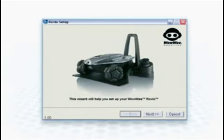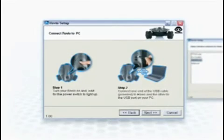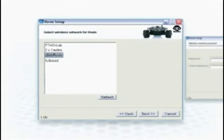If you are a PC user, begin by inserting the Rovio Setup CD and simply follow the on-screen instructions. Or, if you are a Mac user, follow the step-by-step instructions included in the quick start guide.